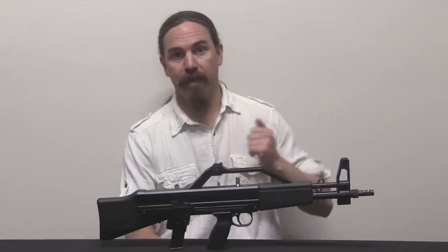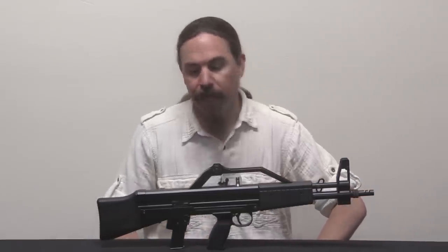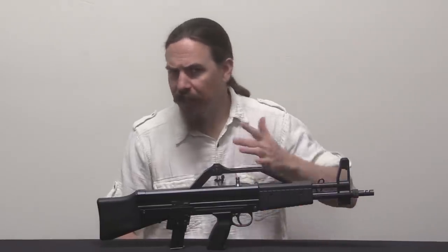Hey guys, thanks for tuning in to another video on ForgottenWeapons.com. I'm Ian McCollum, and today we are taking a look at a little Italian pistol-caliber bullpup. This is an Algemec AGM-1. It came out of Italy, Milan specifically, in the mid-late 1980s.